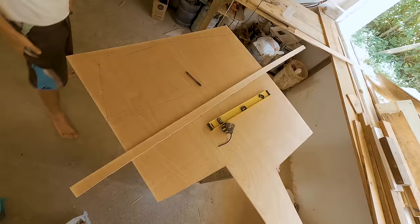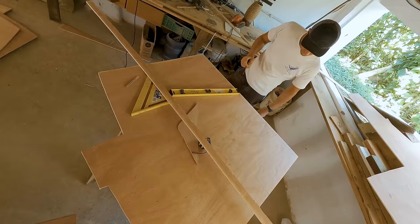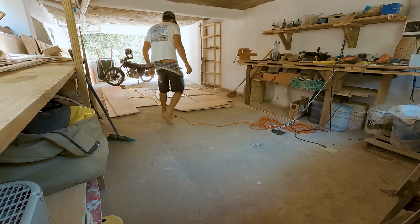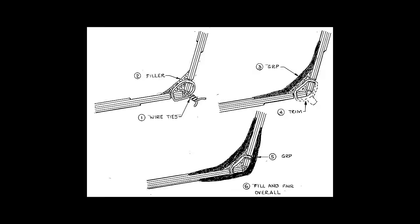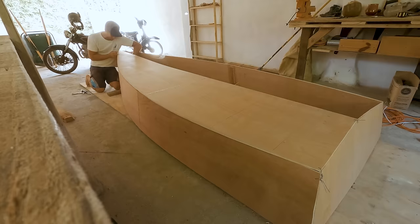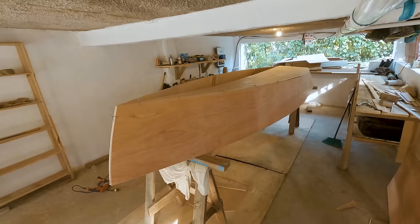Next, I measured and cut out the stern and four peak bulkheads. All the panels needed to stitch the hull together were ready. I first stitched the side panels together, starting at the bow, then the stern corners, and finally the bottom panels. The stitching method consists of drilling small holes in the plywood at about one centimeter from the edges, then passing a wire through both panels and tightening it using pliers. This process was very gratifying as I could see my boat take shape.